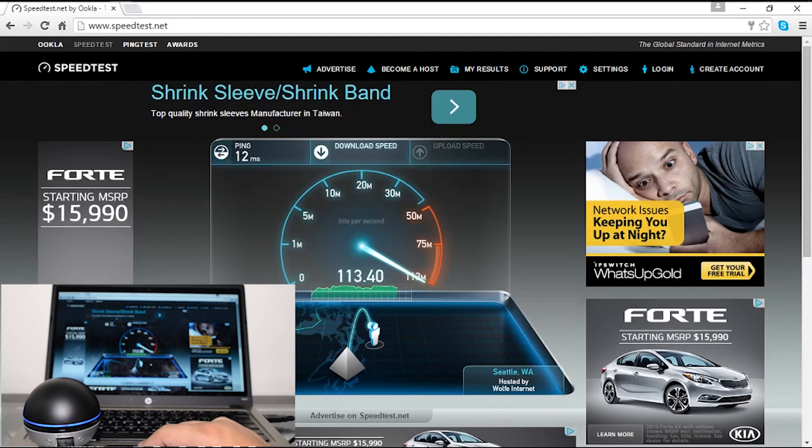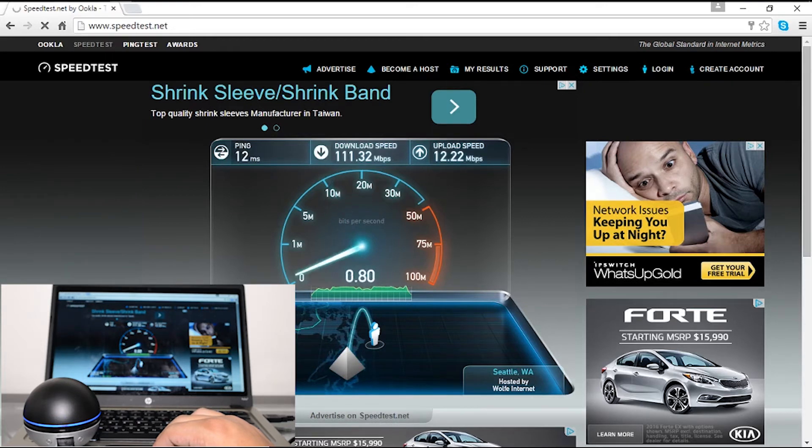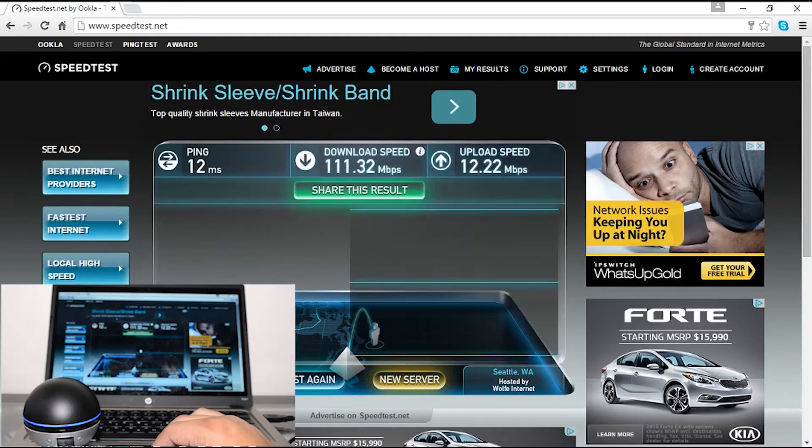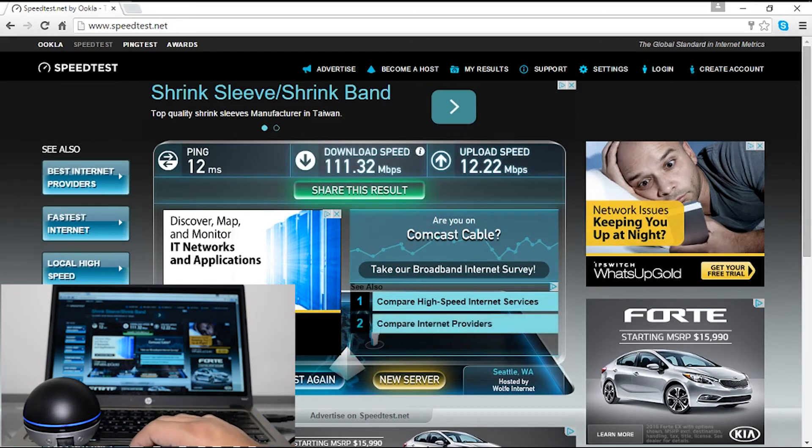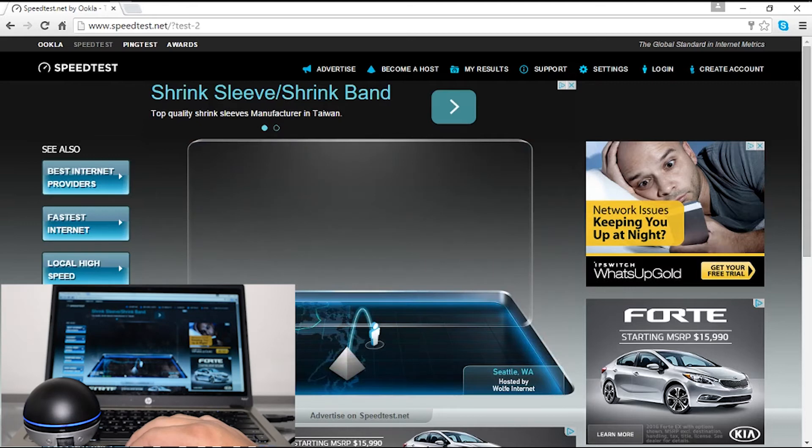I'm paying for 100 Mbps, so getting 110 to 112 is not bad at all. Let's run another speed test. My upload speed max is about 12 — before I was getting five or six, so it's not all that different on upload, but the download is making a huge improvement over the last adapter. This little device will give me the full advantage of my internet connection.